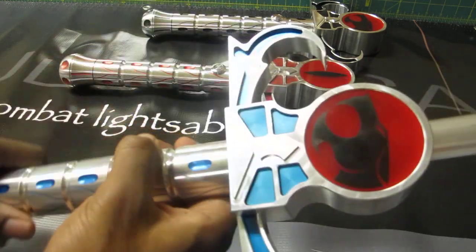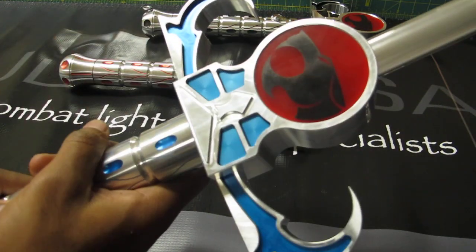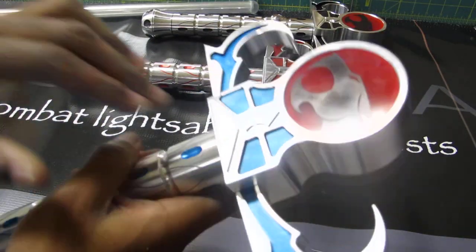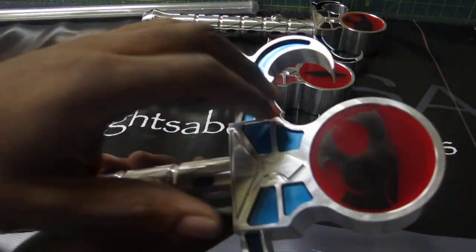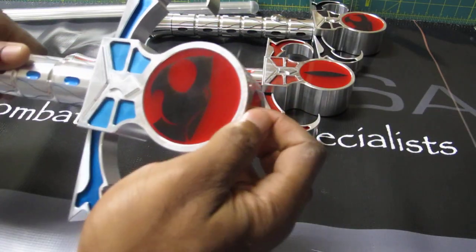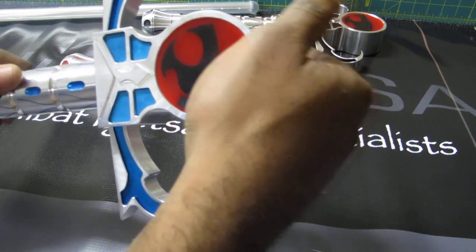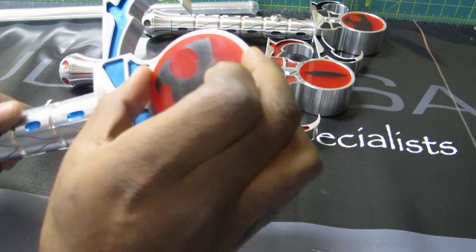So another cool feature about the Omen is these discs here — they are removable and reversible. One way to reverse them is you can simply remove the claws, take this emitter off, turn it around, and have it so that the eye is facing forward. Another way is these discs are actually removable from the inside out. They're firmly pressed in so that they won't come out during use, but if you take the blade out and push them out from the inside, they will come out. So if you want to reverse these, you can.